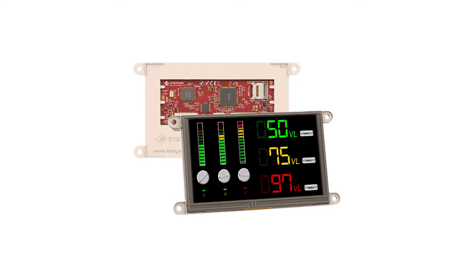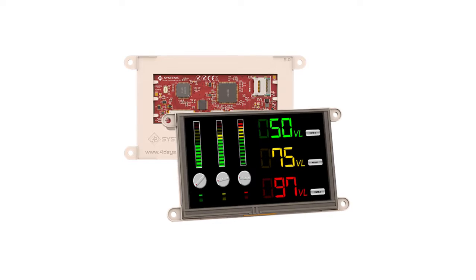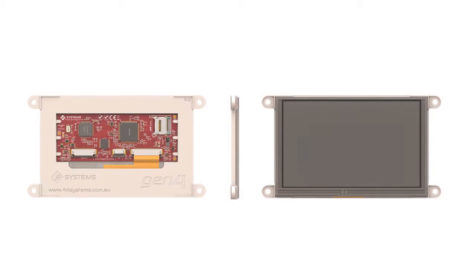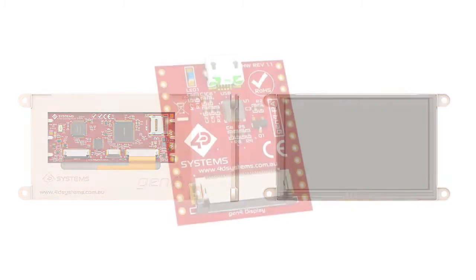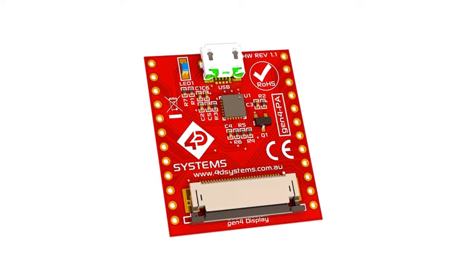We will be using our Gen 4 Micro LCD 50DT display. It is one of our latest line of products here in 4D Systems. The Gen 4 series aims to improve its adaptability to its users' casing or prototypes. The GPIO pins have been redesigned to easily adapt to its users' needs.